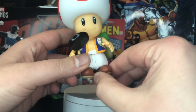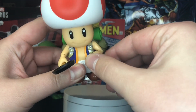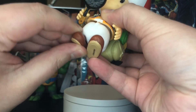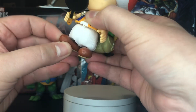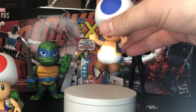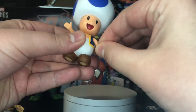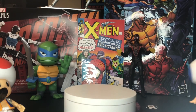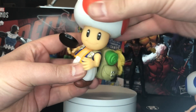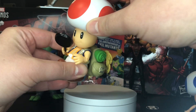As far as the articulation, you're going to be a little bit more limited on Toad, but he does have an elbow joint as well as a little bit of foot articulation. Not a huge range of motion, but it does give you something — a little bit more than the standard releases, which only have head swivel and arm swivel with no elbow or feet articulation. He does have a nice head swivel, very little back, but he does have some forward.